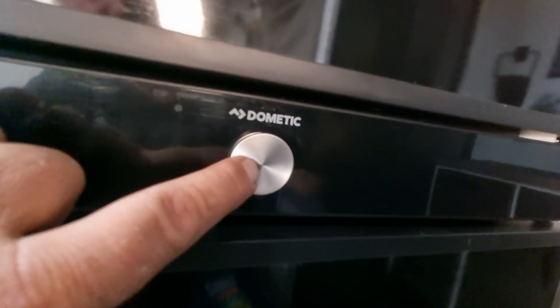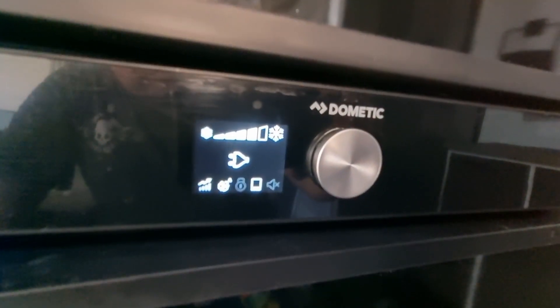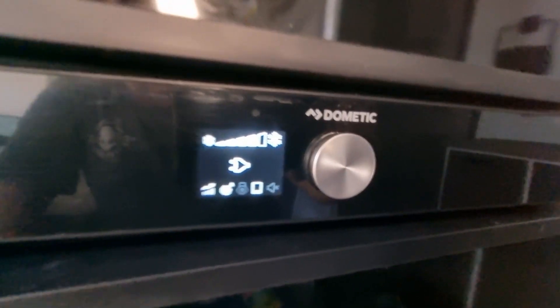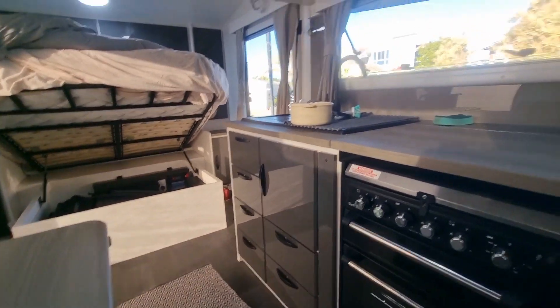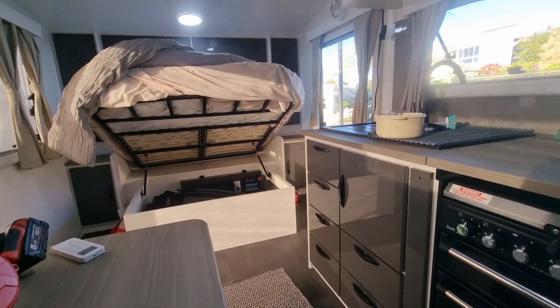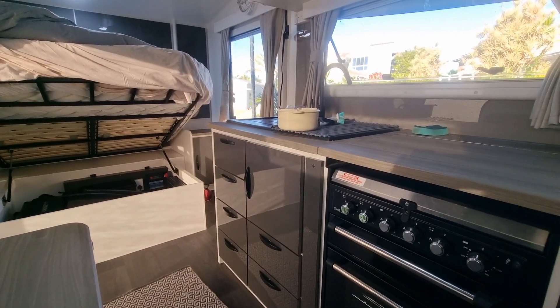Let's check our fridge. There we go — we have power! That's really exciting to see it all done and wired. I'm ready to go off-grid now — I've got the inverter running.